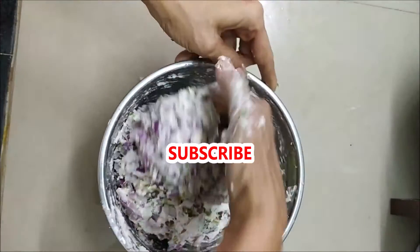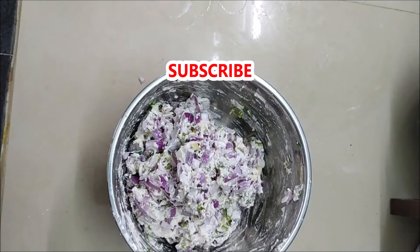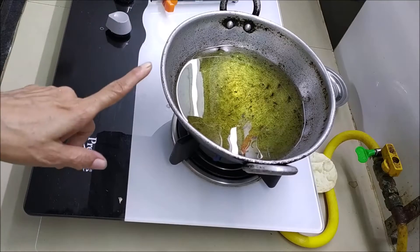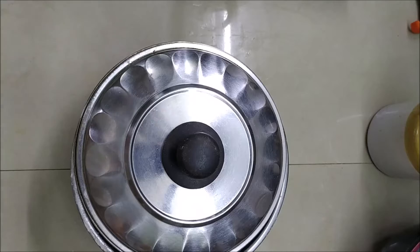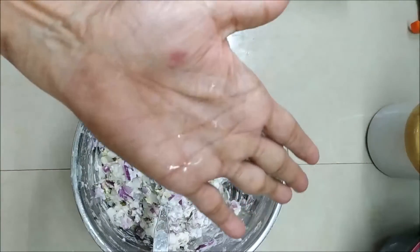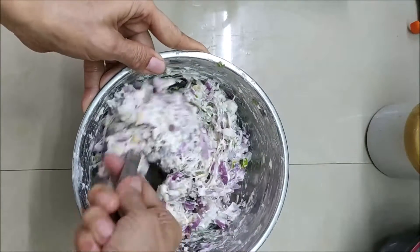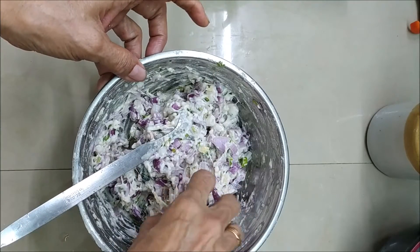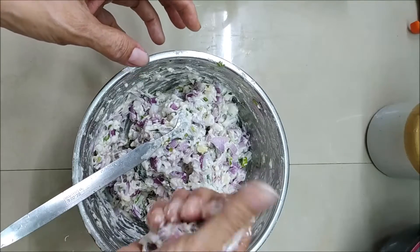I will cut it in 10 minutes. I will cut the paper. We are going to cut it in 10 minutes.